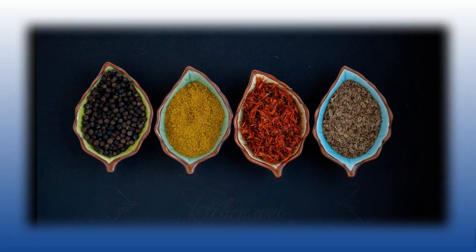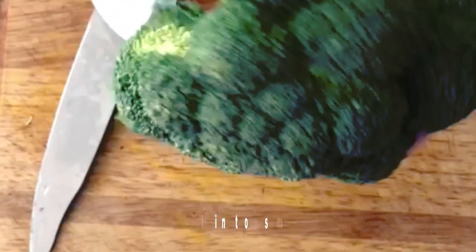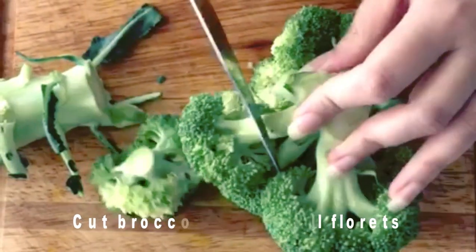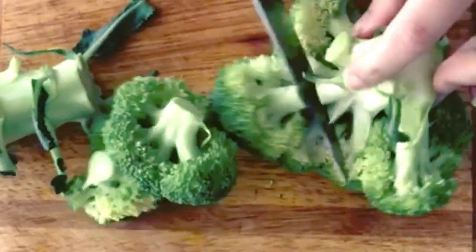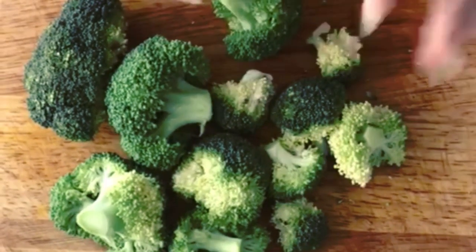Before we start, please hit the red subscribe button and click on the bell icon for my latest videos — it's free. Let's zoom in. I've got one broccoli here. Just cut it into small florets like this. If you don't have broccoli, you can use cauliflower too — cauliflower is equally good for weight loss.